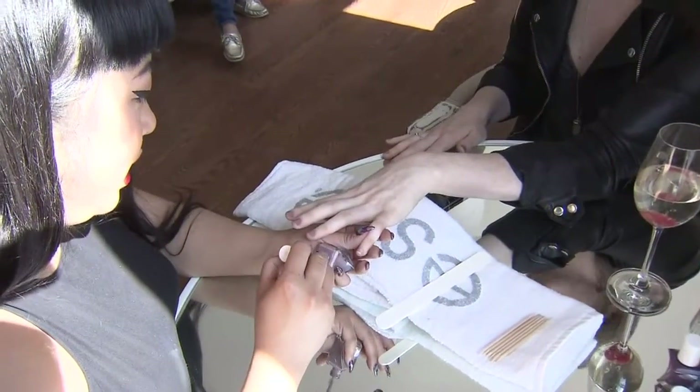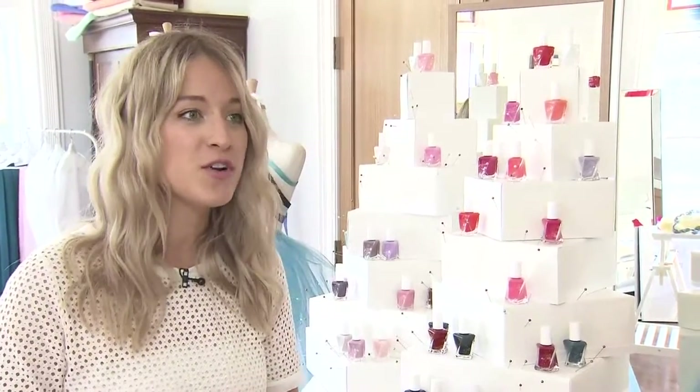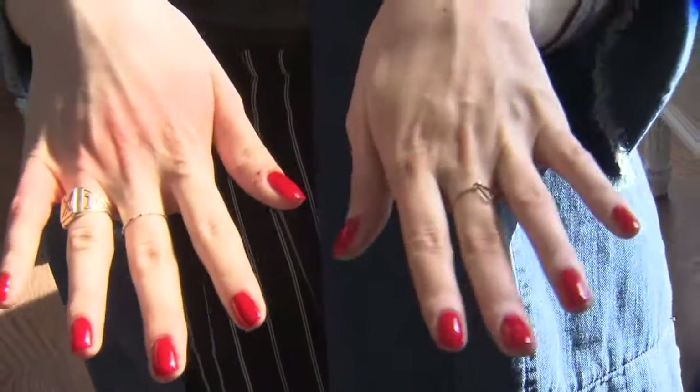The best way to apply it is on clean nails. So if you have a clean nail plate, scrub your nails with soap and water and give them a quick wipe with nail polish remover. That makes your nails absolutely primed and ready for nail polish, and it's going to give more life to your manicure.